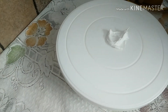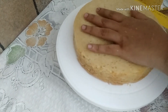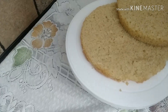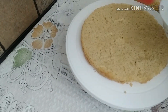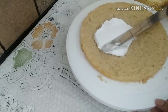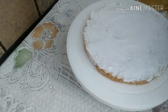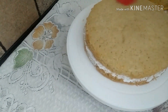I will put the cream on the turn table. I will put the cake on top. I will put 2 layers of the cake. I will add sugar syrup in the first layer — 3 tbsp of sugar. I will add the cream in the second layer.